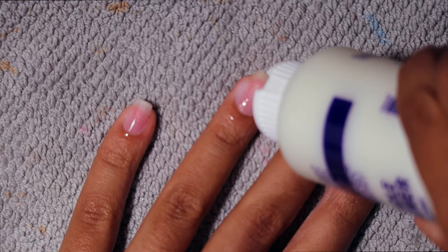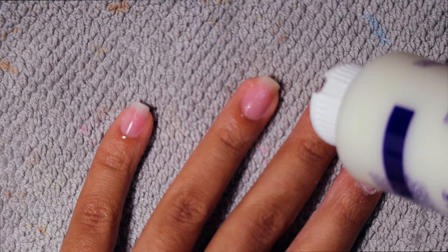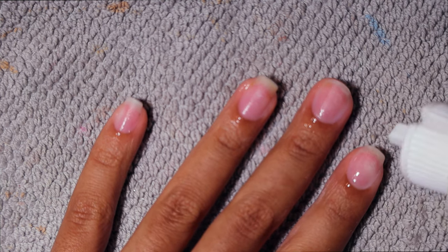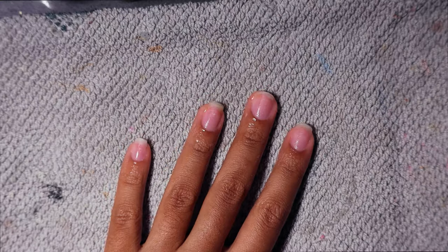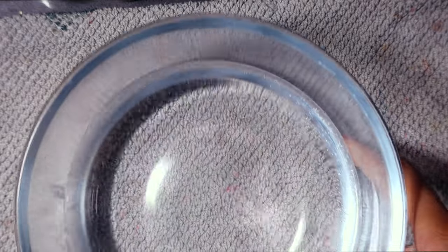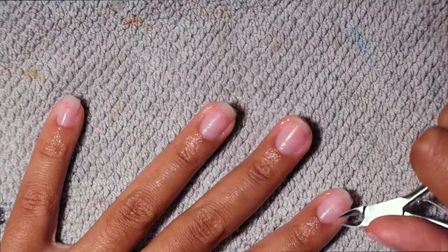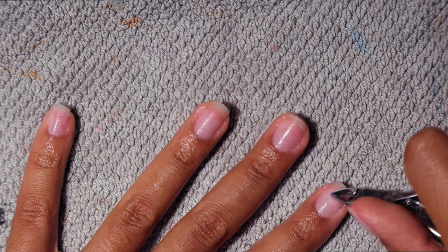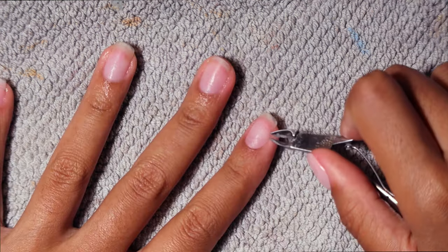Next I'm going in with this cuticle remover — everything I'm using I got off Amazon and it will be linked down below. This stuff works like magic. I lifted all of the dead skin off my nail first before going in with this. You let it sit on your nail for two to four minutes, then soak in warm water for another couple of minutes, and then go in with your cuticle cutters.